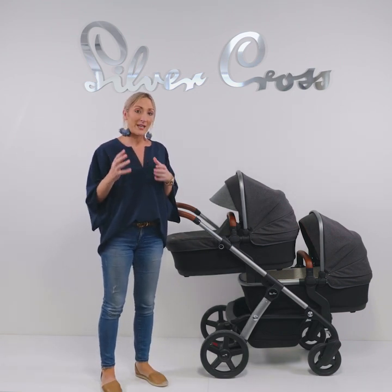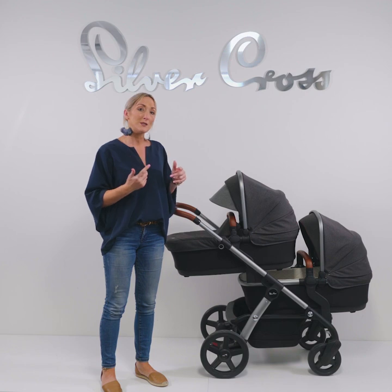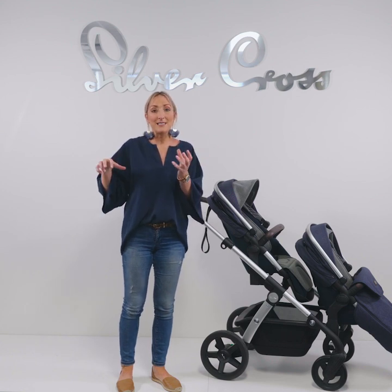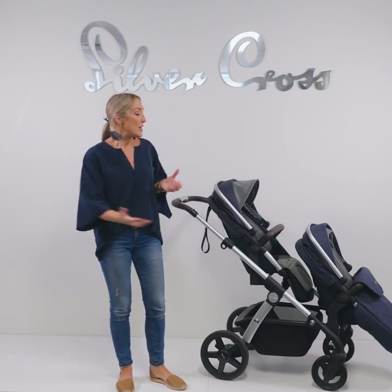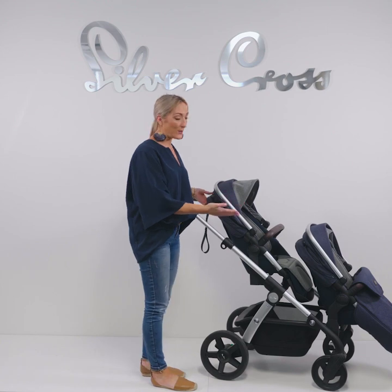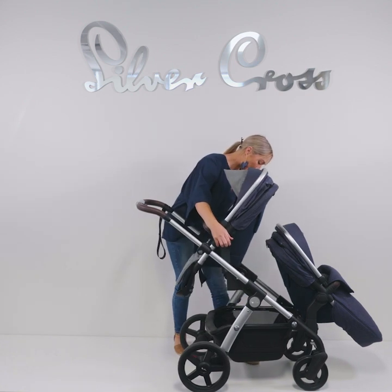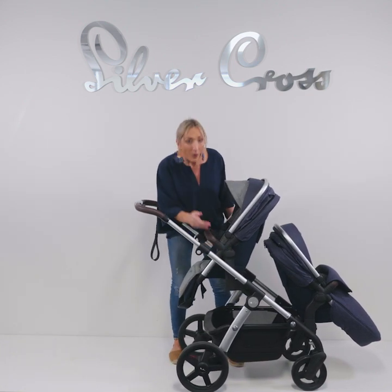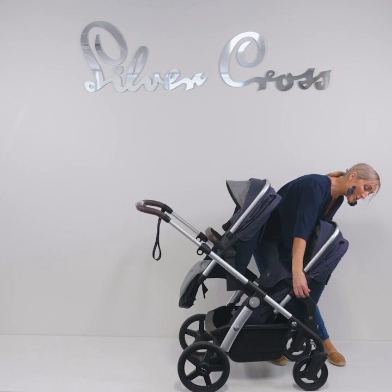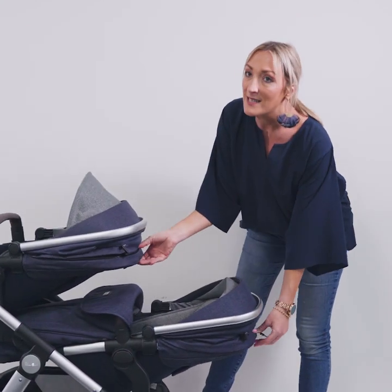Here's the Wave set up in midnight blue showing how it looks once your twins have grown out of the bassinet around six months or nine kilos — set up with two seats. The seats can face any way: both facing outwards, facing opposite directions, or both facing mum and dad. The optimum position for your twins to sleep in the seat is both facing mum or dad, because they both recline nice and flat in that position.